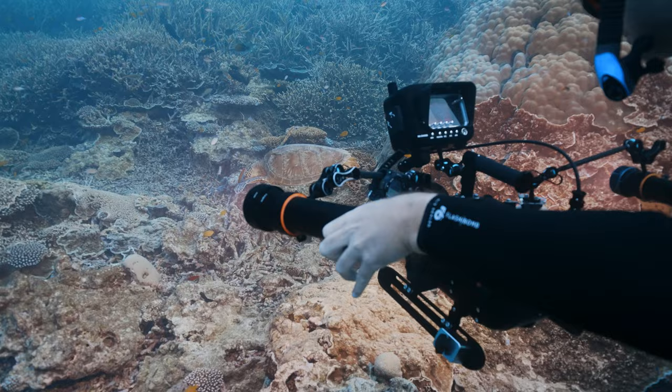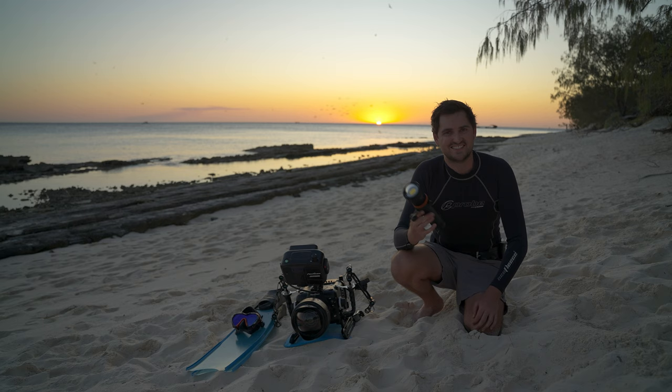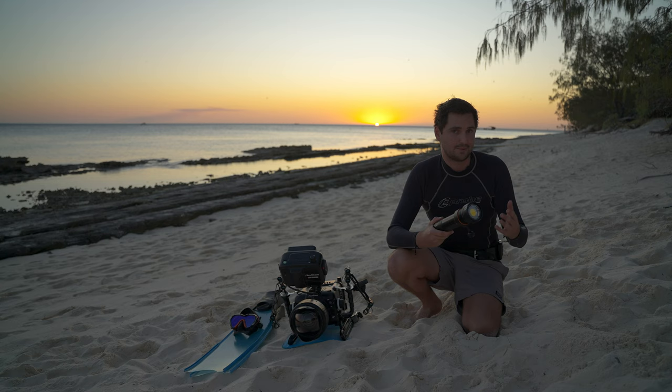We've been using this in addition to our Version 1 lights over the last week filming a natural history documentary on the life cycle of sea turtles. I can say without a doubt that the small improvements they've made to how you turn this light on has been such an asset underwater — being able to turn these on super fast to capture your shot.